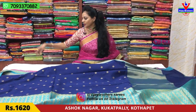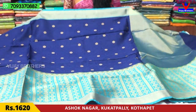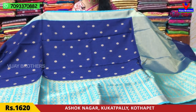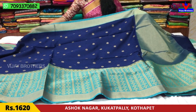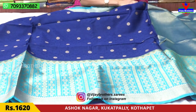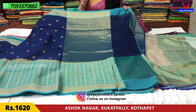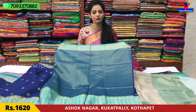Next, we have a blue color — navy blue — with a pink color accent, gold color, and a temple design. The middle part is a self-design in navy blue with gold color. This is the second border. It is a cut border model with two to three designs. Look at the gold color — the same pattern — with a blouse included. This is Rs.1620.